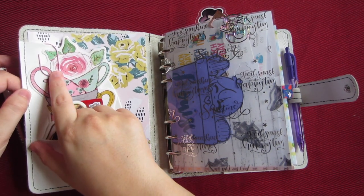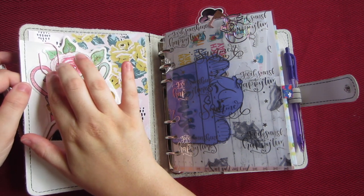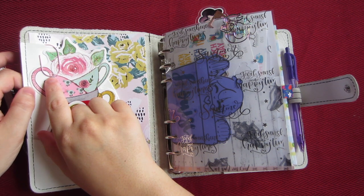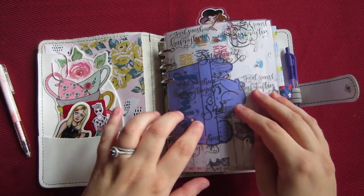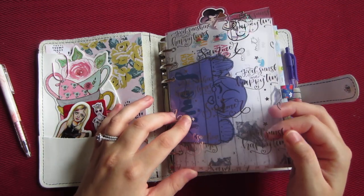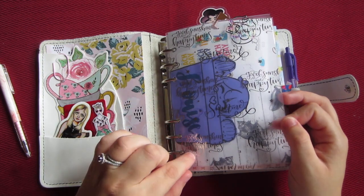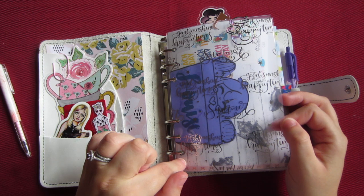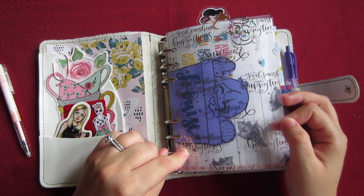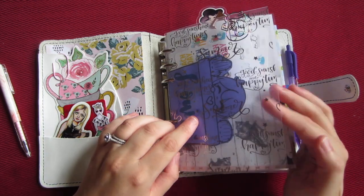This paper clip is from the Target Dollar Spot — I think it came with maybe three of each color: pink, green, and maybe yellow. This right here is actually pretty thick paper from Happy Scrappy — I think that month might have been June. It just says 'Good Sunset and Happy Times' and then 'Summer' as well.